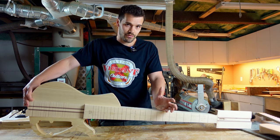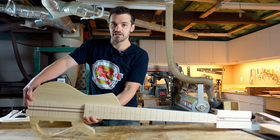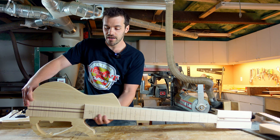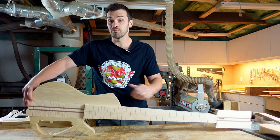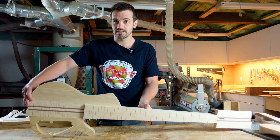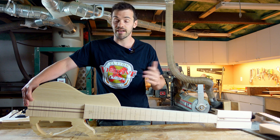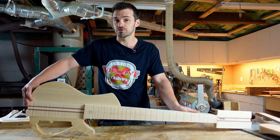Now why would you want a neck-through? There are a lot of considerations. One of them is just access to the upper frets — because there is no neck joint, you're essentially able to cut away all kinds of wood and get full access up to the 24th fret or even beyond. Some other considerations are durability. The neck-through joint is as strong as a guitar can be; there is no weak point as with a bolt-on or set-neck construction, so they're a much more robust construction style.